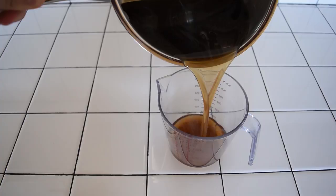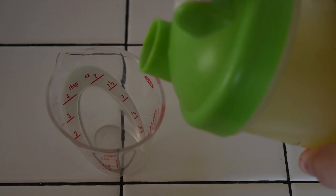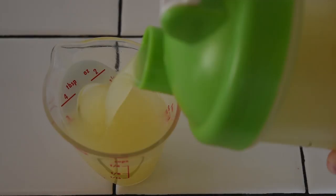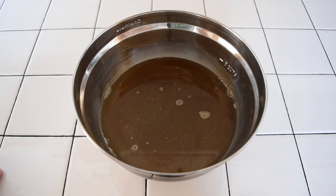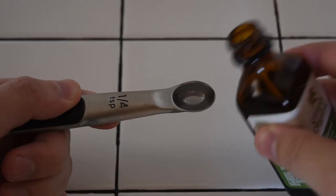Measure out four and a half ounces, or 130 milliliters, of lime juice and pour that in your bowl. Measure out a quarter teaspoon, or a little over a milliliter, of almond extract and add that to your bowl. Then give that a quick stir.